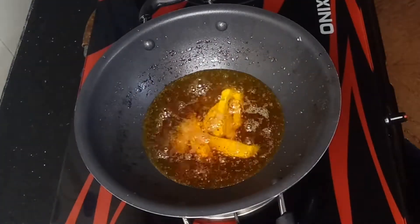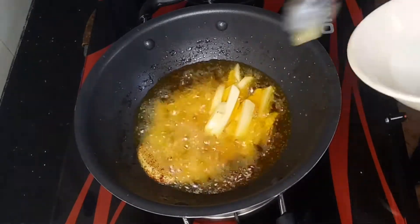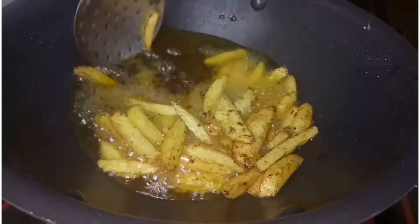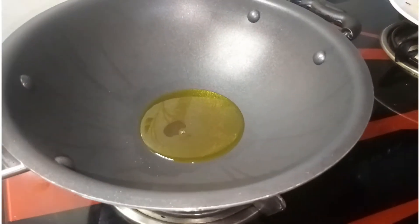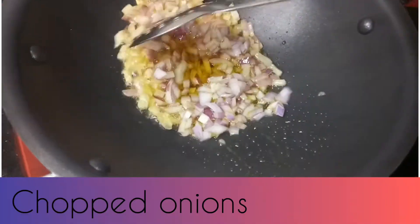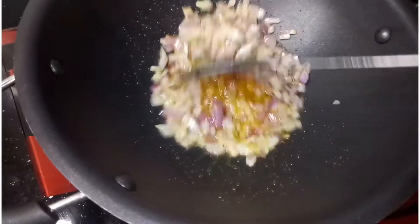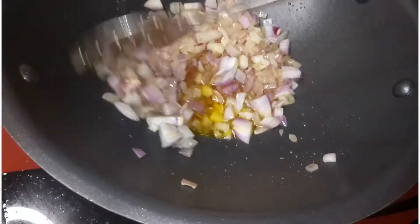We'll fry the french fry, then we'll fry them off. We'll add 2 tablespoons of oil to fry the eggs. We will cut it in the pan. Let's put it in the pan and fry it.